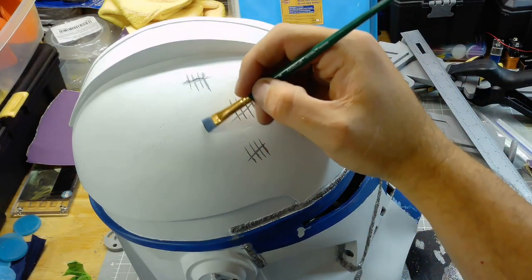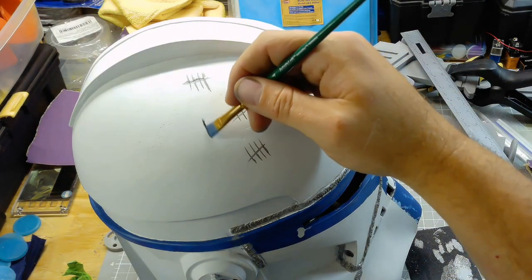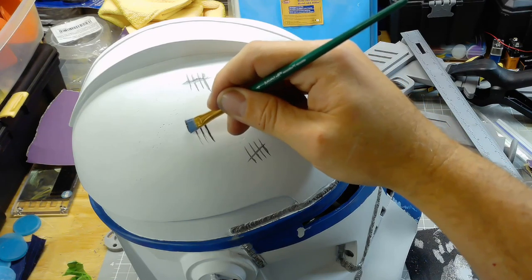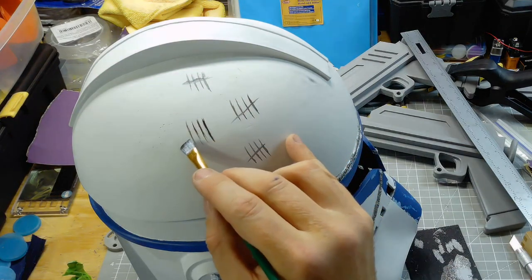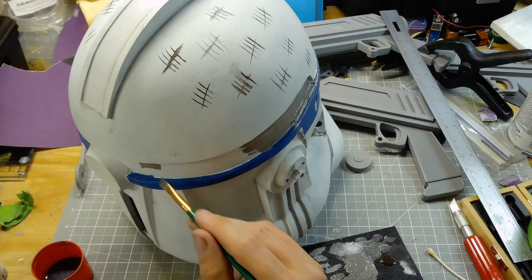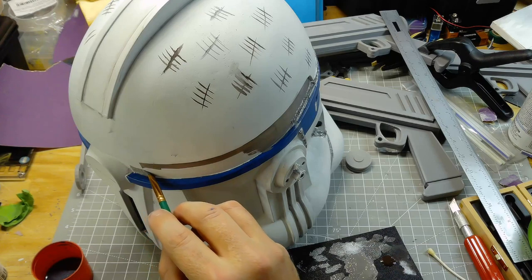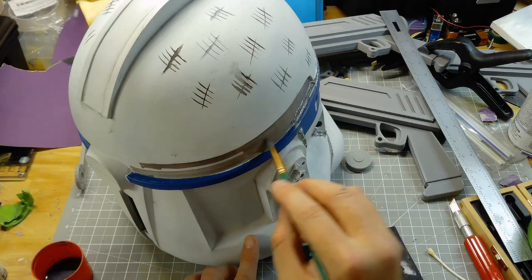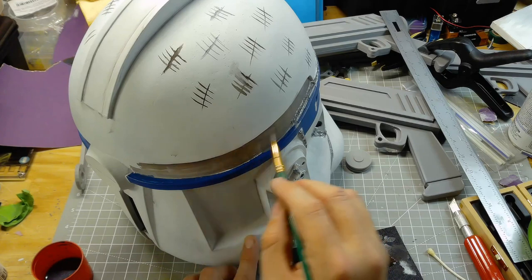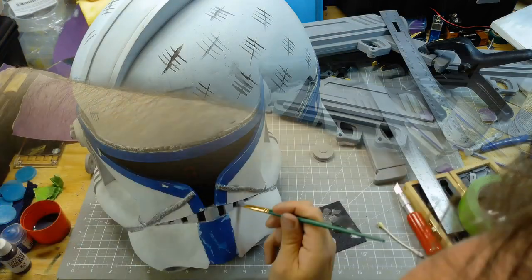I'm just hand painting the markings on that he had on his helmet. I'm not trying to get them in the exact spot or the exact number that Rex actually has — I just want it to be reminiscent of what he has. I had a couple of mistakes but I just decided that it's going to be part of the weathering so I left it. Then I started painting the gray band.